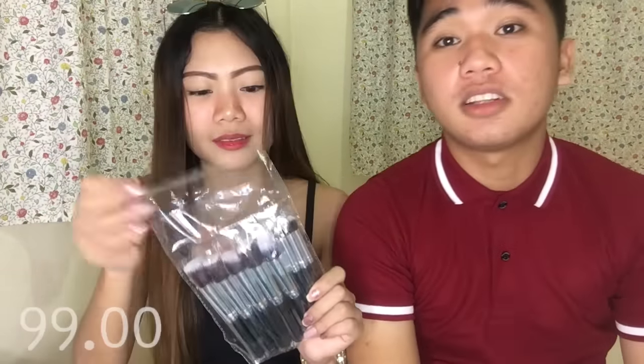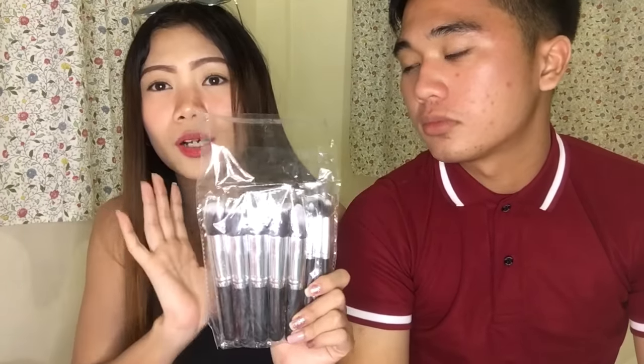The next item I got is this Kabuki Brush Set, and this one costs 90 pesos — affordable! There are 10 brushes in here. I don't know all their names but some are for eyeshadow, blush on, and foundation. I'll be giving this away too, so I hope you like it!